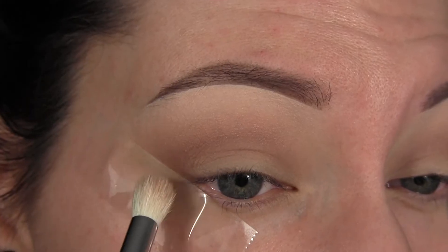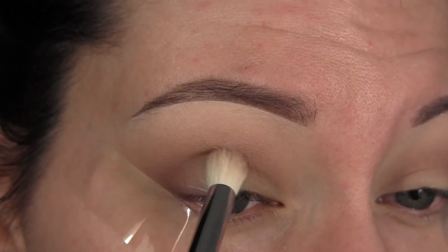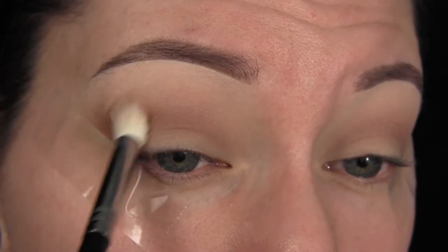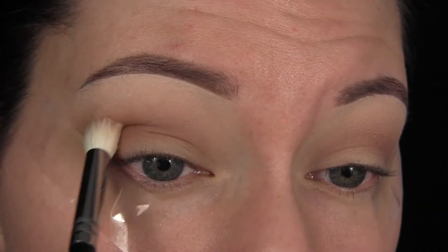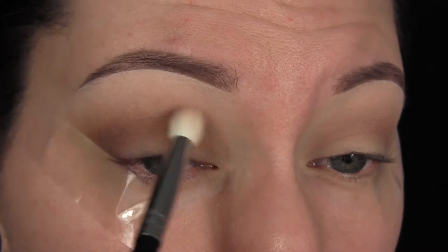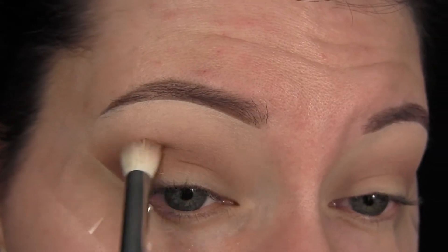Next we're taking the shade Mocha and doing the same thing we did with Almond Truffle, but keeping this even lower and deeper into the crease so we get a lot of depth and dimension. Going in and blending between each layer so we never have any harsh lines, then packing more of that shade on while still keeping it lower and deep into the crease.